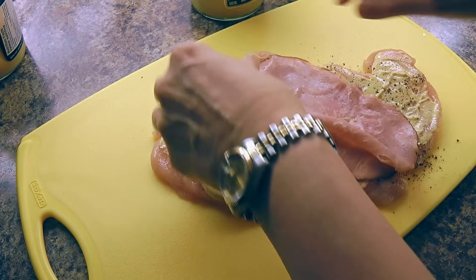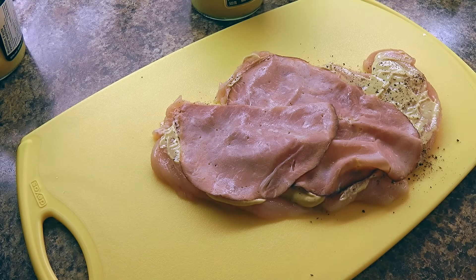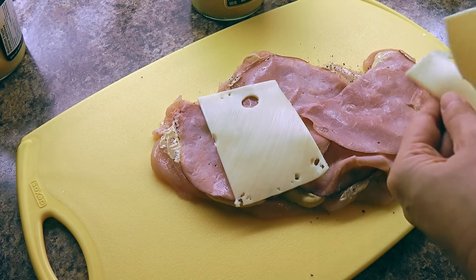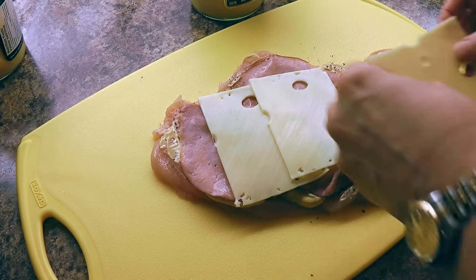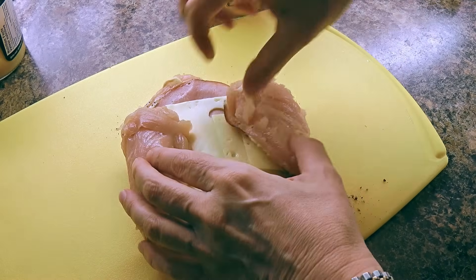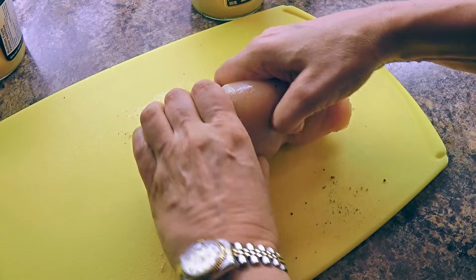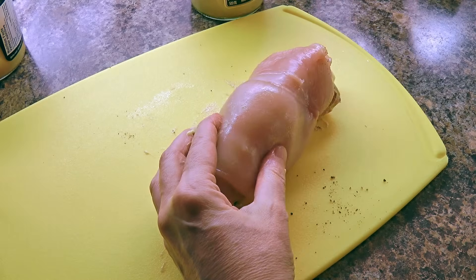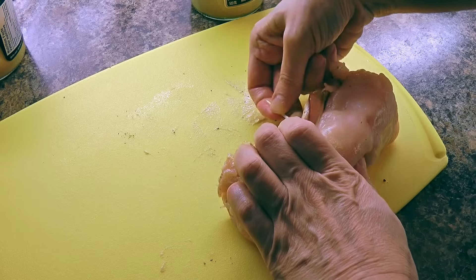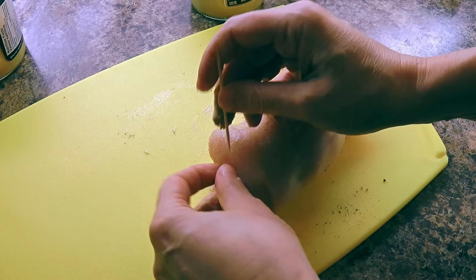Now we'll place a couple of thin slices of black forest ham to cover the entire breast — you can always substitute with prosciutto di parma. Then we'll place the cheese slices on top of the ham, trying to cover most of the surface. Tuck in the ends from the outside and roll it up as tight as you can so it forms a roll. We'll keep it in place using toothpicks — use as many as you want, as we want to keep all the yumminess inside the roulades when cooking.